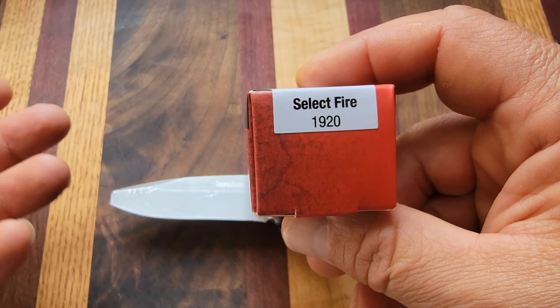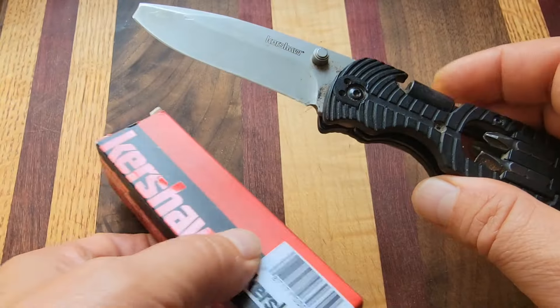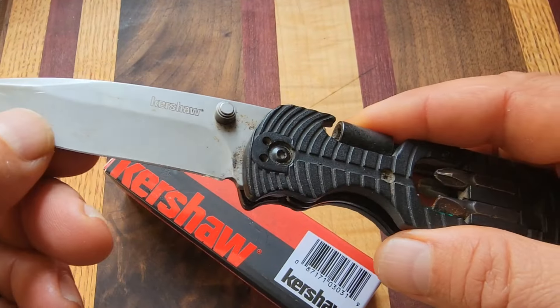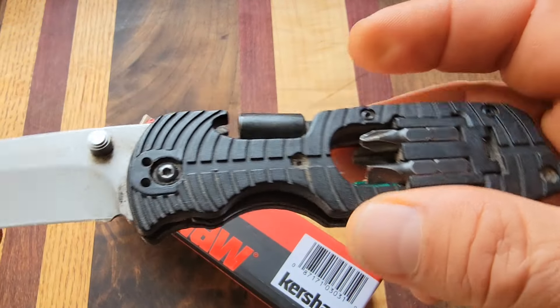Same thing with watches — I'm learning the movements and everything, especially for Seiko — but when it comes to these knives, I've had a lot of Kershaws in the past and still have quite a few of them. But this is pretty much the one I carry all the time. I use it for everything.